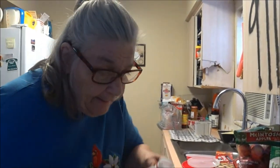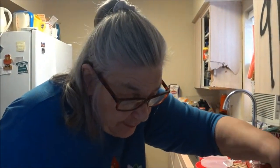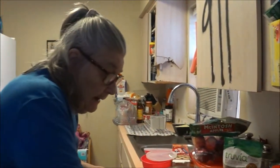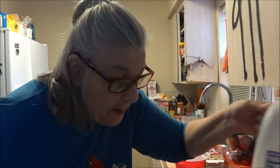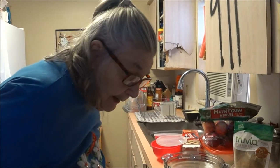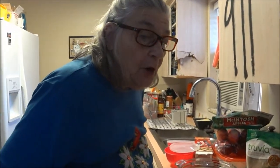A nice lady came to the house today. We're going to redo the kitchen and she came and did measurements. We discussed what Laura wanted and that was good, so we're going to get that going. She's going to call back and scare us with the price.